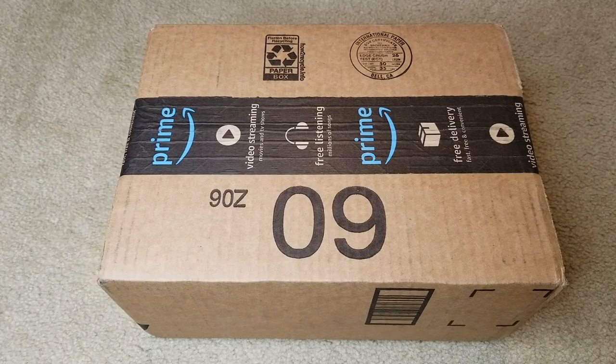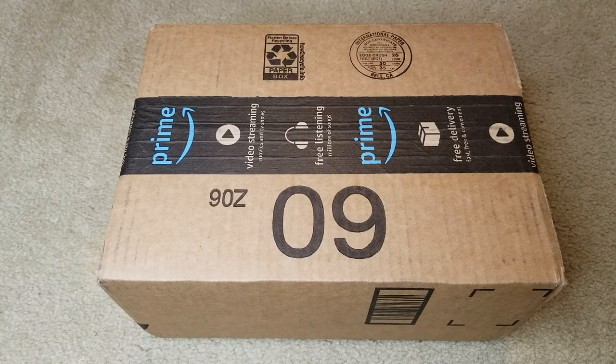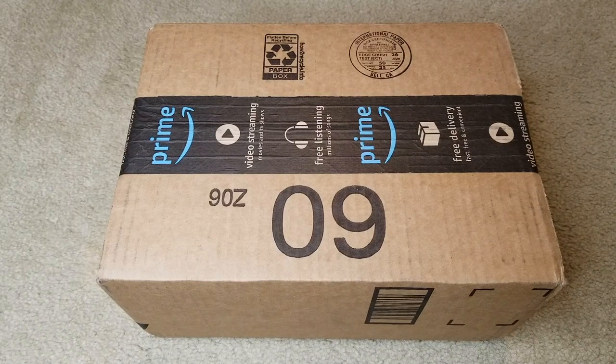Hey YouTube, welcome back! Today I'm going to unbox this LED rechargeable spotlight. It has a 1000 milliamp-hour battery and comes with six light modes, 600 lumens, and is super bright. It's an IP65 waterproof handheld spotlight for flood camping, hiking, sailing, or hunting.